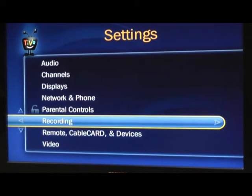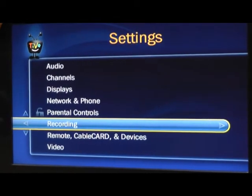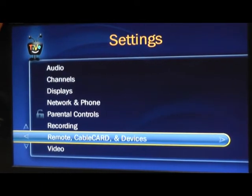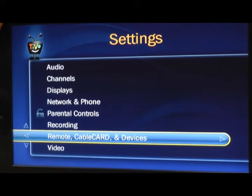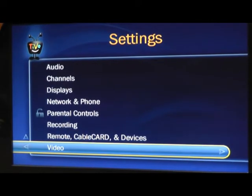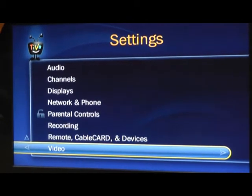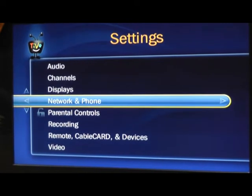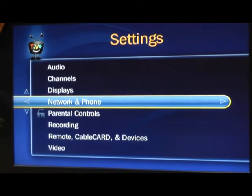Different recording options — if you want to record a few minutes early or late, you can set those in the main menu. If you get your TiVo from us, our technicians have the cable card set up for you already. We're going to go back to Network and Phone, because that's probably one of the most common questions in our technical service department — how to set up your network.